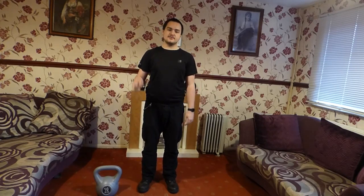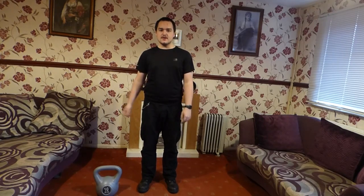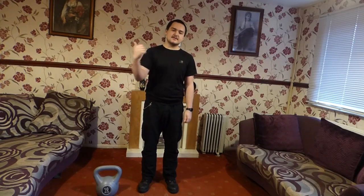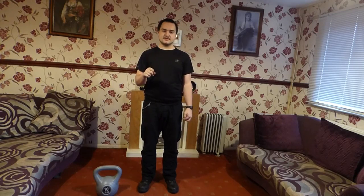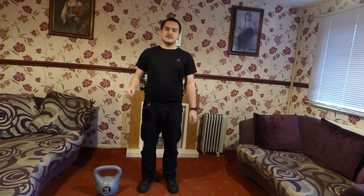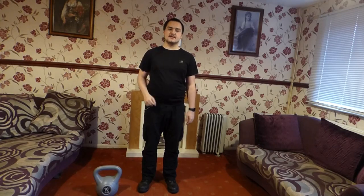Thank you for watching and I hope you enjoyed the first episode of Fitness with the Wolf. If you enjoyed that video, let me know by clicking the like button. And if you want to see more videos just like this one, maybe even better, then please subscribe. Thank you for watching and I hope to see you next time. Bye bye!